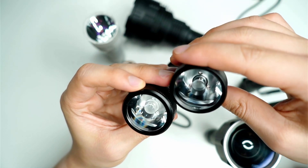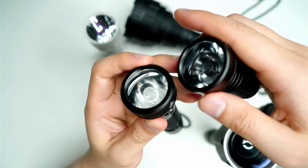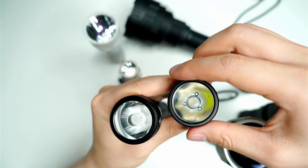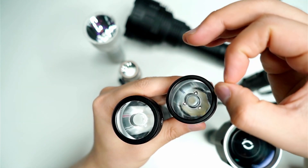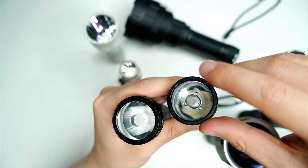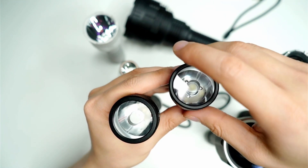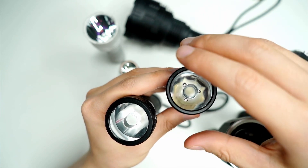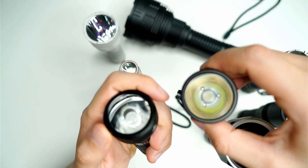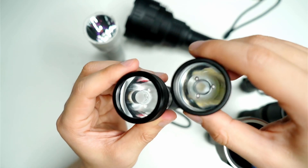One thing to remember with these is that they produce less spill. When we talk about spill, it's basically any light that surrounds the hot spot. Normally with a flashlight beam you're going to have a really bright center spot and on the external edges it's going to be softer and more diffused with less light. With TIR flashlights you do get spill, but you can only really access that on medium to high modes — on a really low mode it's hard to see the spill, due to the nature of how these lights are designed to focus most of the light into a narrow beam.